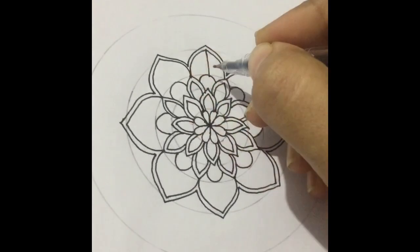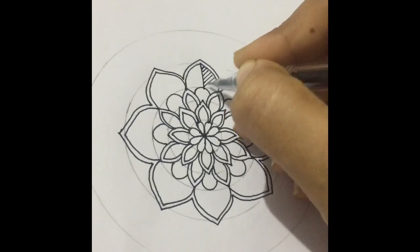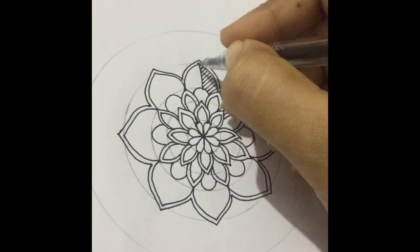I'm going to make a nice pattern out of this petal — just some five little lines.